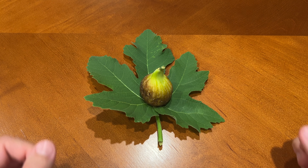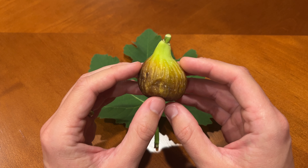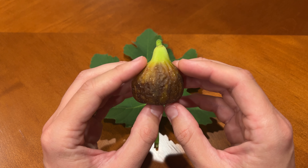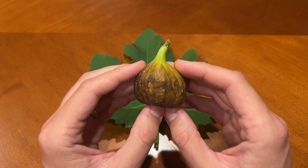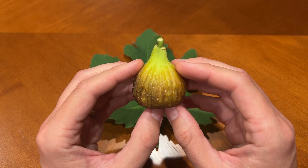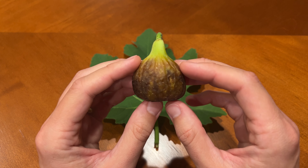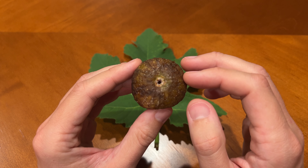Here's the fig that I've picked today. It weighs 48 grams. I typically count 50 grams and higher as large in my climate, so this is just on the cusp of that. My guess is that the main crop will typically be in that range and that the Breba will be a bit heavier and firmly in the large category. As you can see, the skin all around is a brownish-greenish color, maybe some yellows in there as well, and then towards the eye it does get a little darker.